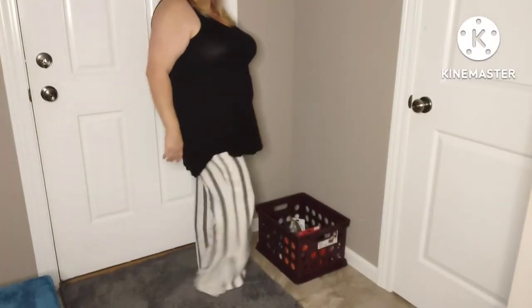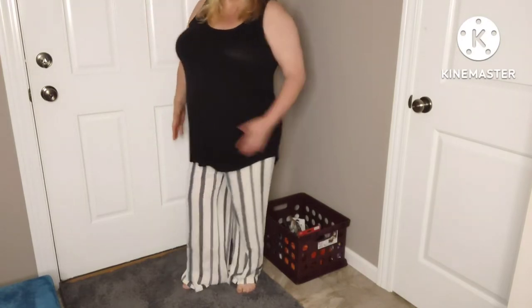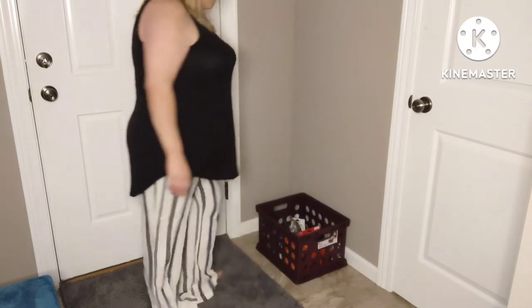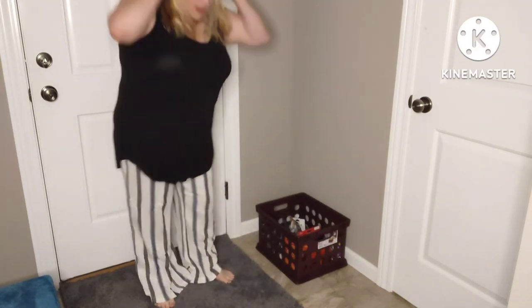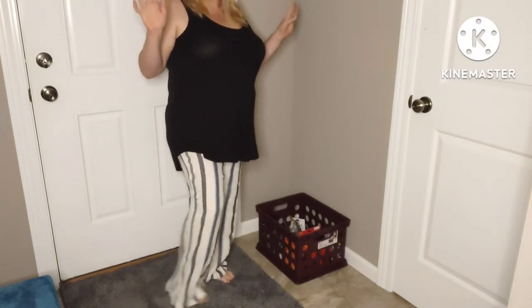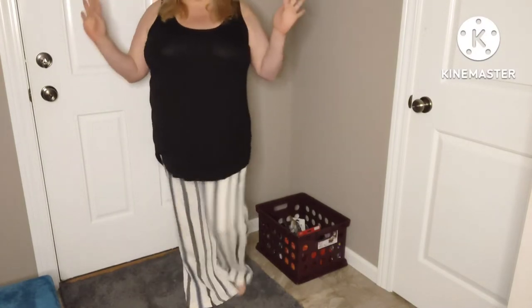Let me tilt it down so you can get a better look. They are comfortable — they are really, really comfy. Other than being a little snug, they're a little long, but I think if I wore some little heels — didn't even have to be big heels — there you have it. Let me know what you guys think down in the comments, and I'm going to go grab the next outfit.